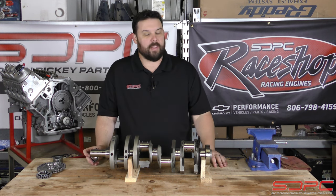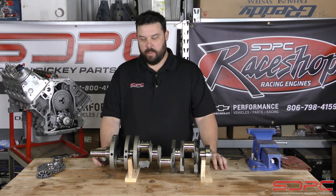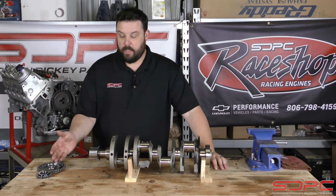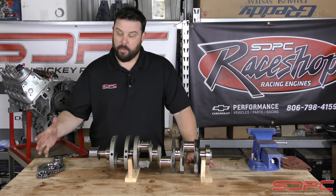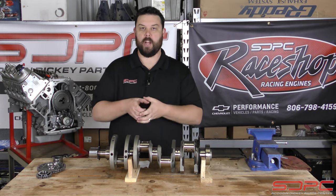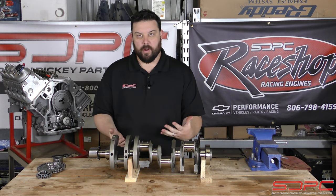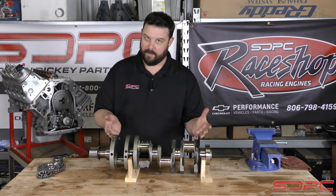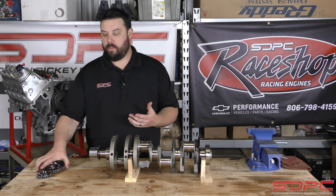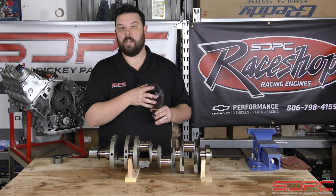People are putting together $15,000–$20,000 badass boosted LT engines and boom — before they ever get to tune the thing, they can't figure out why it failed. We've seen cases where someone pressed the gear on thinking it was all the way, but when they put the balancer on and did that big torque sequence, it finally pushed it the rest of the way and split it in half. So this is something to keep an eye out for when working with an OEM lower crank gear and an aftermarket LT — specifically a Gen 5 LT — crankshaft. Note that some aftermarket timing chain sets do already have a bigger chamfer on the lower gear, but some don't, so be careful.